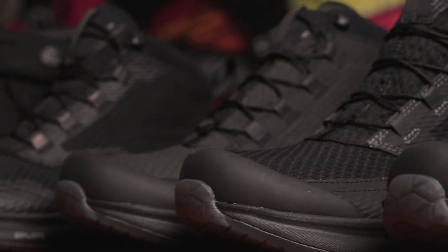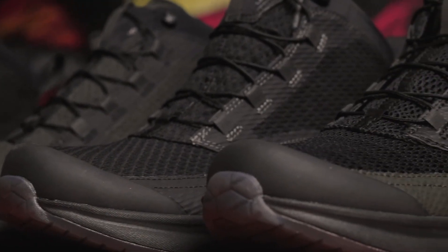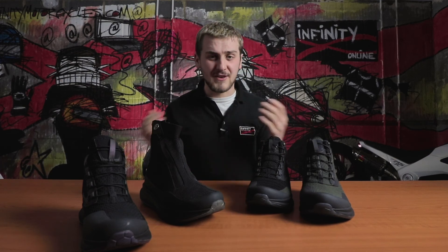And that pretty much sums up the Momo boot range. It's simple yet stylish, it's comfortable, it's functional, it's protective and pretty reasonably priced too. Let us know in the comments — would you be happy to wear something that's of a shorter more casual style, or are you a die-hard full-length motorcycle boot wearer? If you have any questions leave us a comment, remember to follow and subscribe, and ride safe guys!